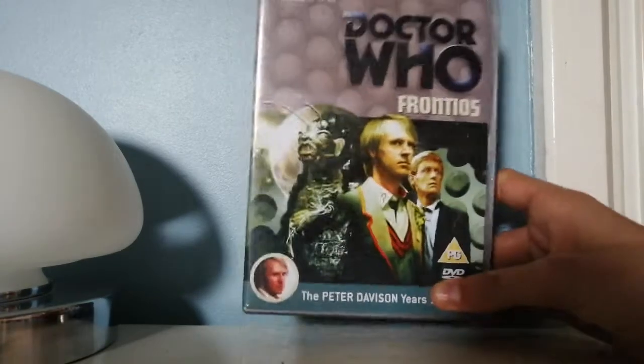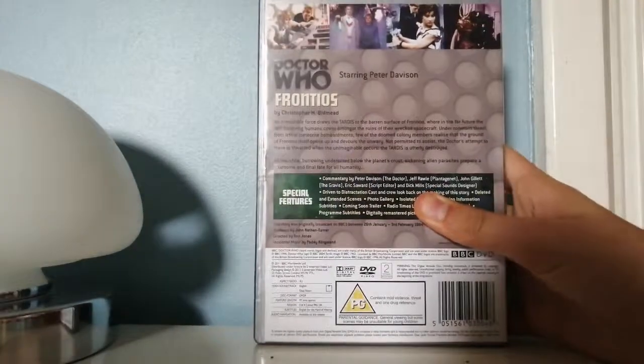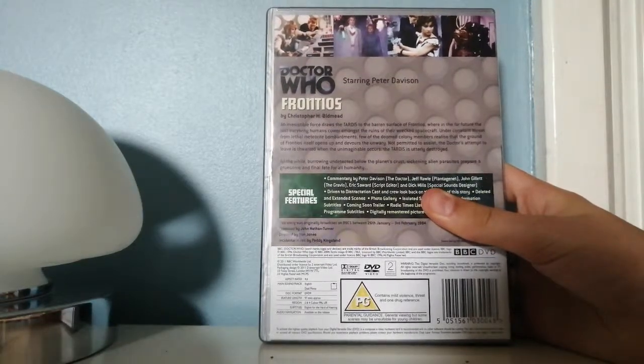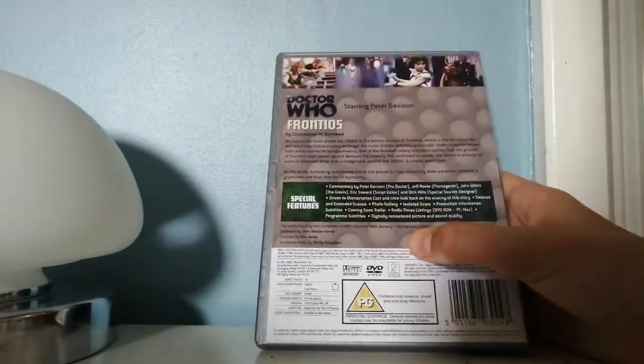I'm very, very glad I did. I think Peter Davison is great in this. He really plays the Doctor really well, and although I'm not a massive fan of his Doctor, he did a pretty good job at pulling off this story.